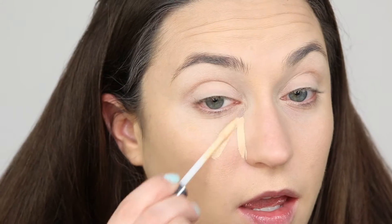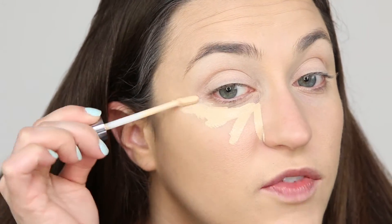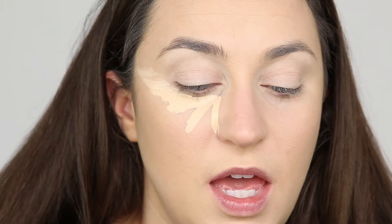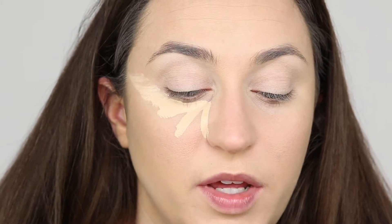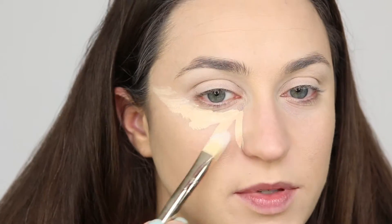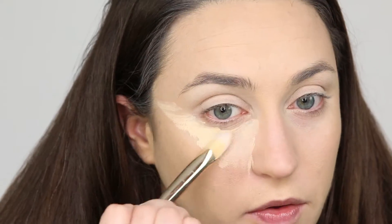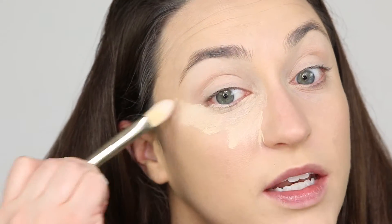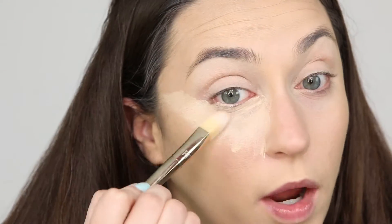I'm going to place the concealer in an inverted triangle or kind of a fan shape. I like to bring it kind of high onto my cheekbone. You can use your fingers or a brush to distribute it. I'm using this Real Techniques 102 brush — it's a triangle shape, which is super cool. It's also great for getting right up under the lash line. Everyone has some redness or purpleness on that lash line, so you want to make sure you get right up under there.